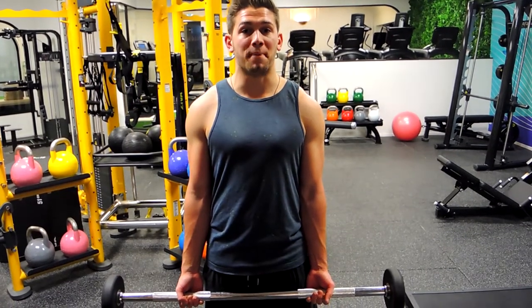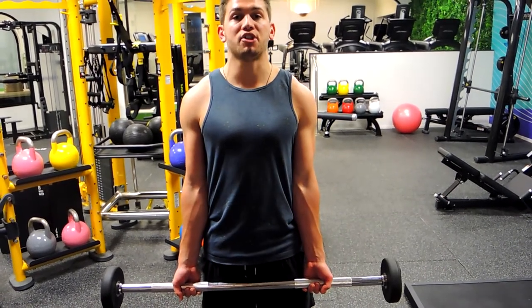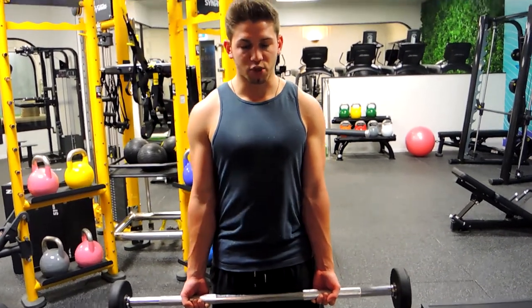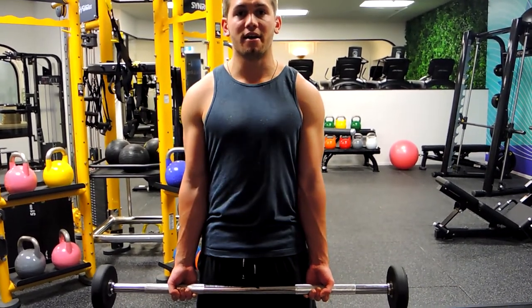This is a neutral grip barbell curl. Position your hands directly underneath your shoulders, elbows tucked into the side. Elbows do not move forward or backwards — shoulders back, chest is up. We're squeezing those glutes tight and our forearms tight, because we're not hyperextending through the back.